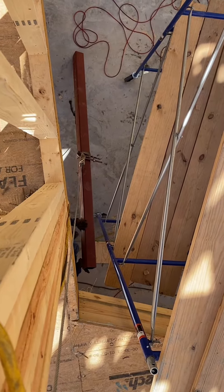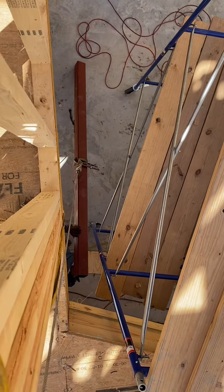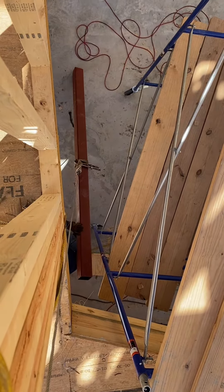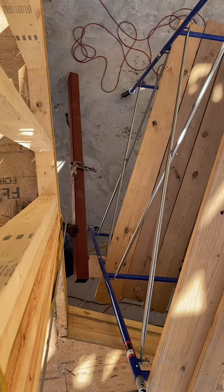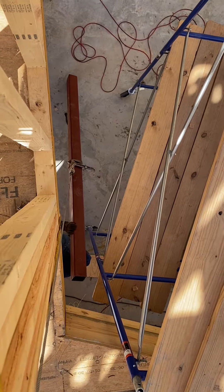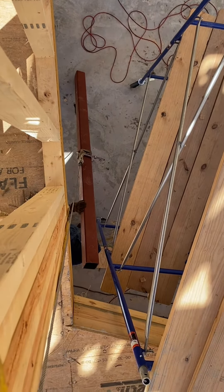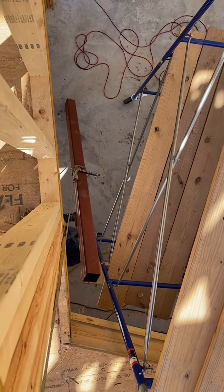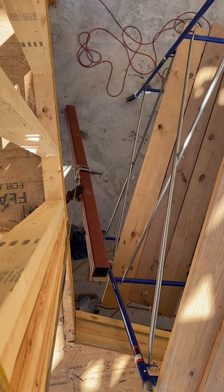This column — a few hundred pounds, two or three hundred pound column — we need to get it on the second floor, so we're just going to use our Warn Pullzall here to get it up there. We drop the cable, pull it up, get it strapped up, and pull it up. These are convenient tools that are great to have in your toolbox.